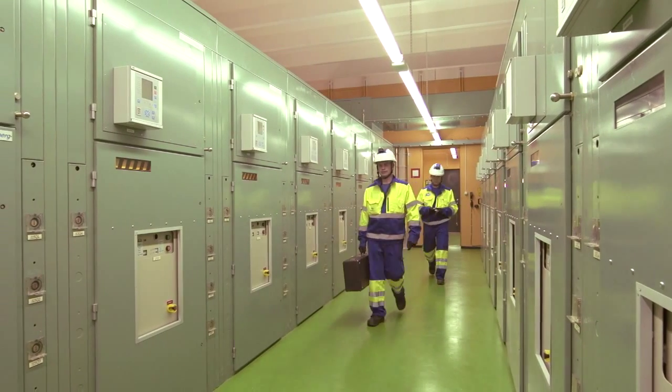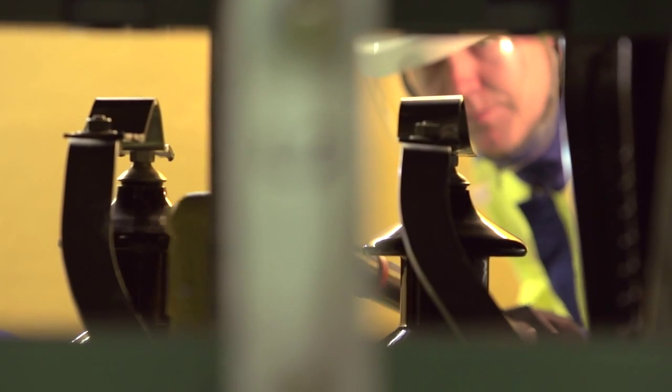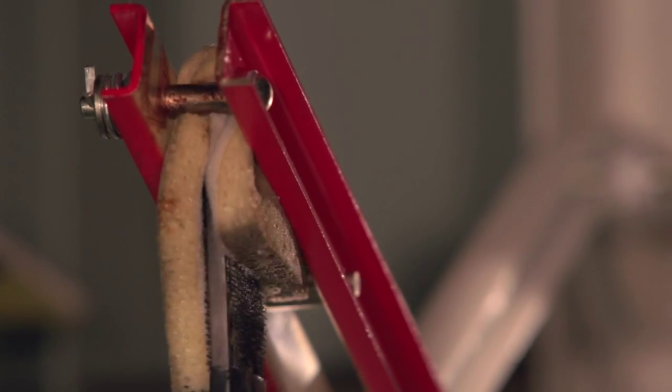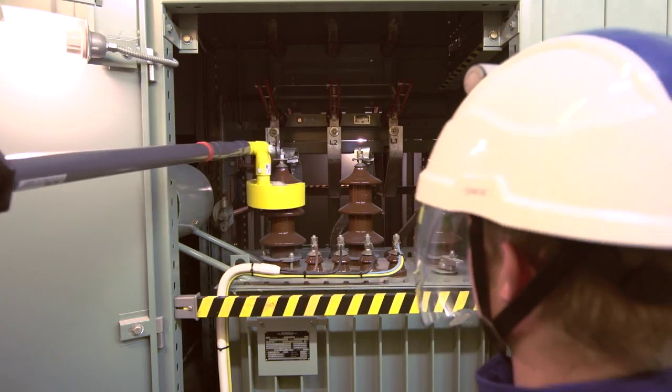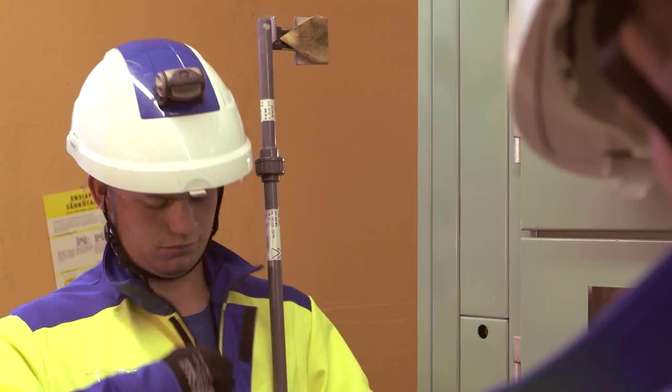The methods of live line work provide a convenient way of performing maintenance work for instrumentation. The most typical targets of instrumentation maintenance carried out as live line work are vacuum cleaning of transformer stations, instrumentation and solvent cleaning, and lubrication of knife separators. Vacuum cleaning can be performed as live line work when the amount of space in the transformer station allows and the station is undamaged and in good condition.